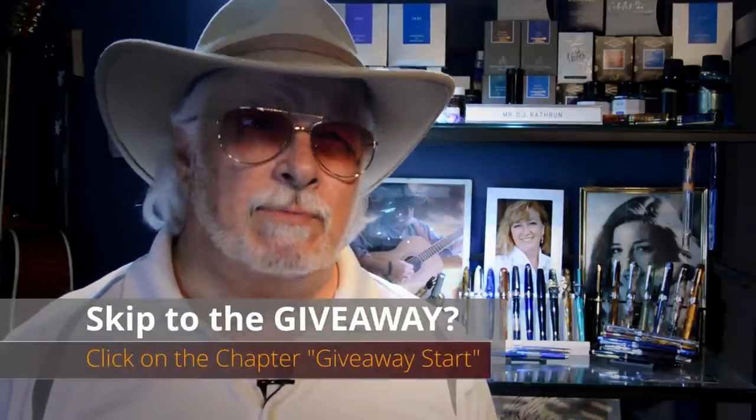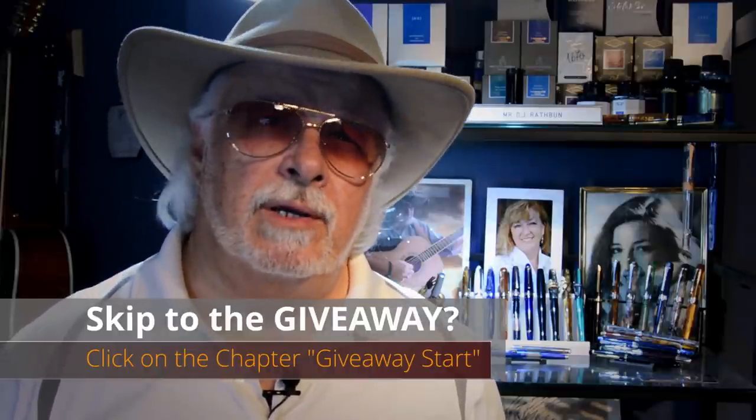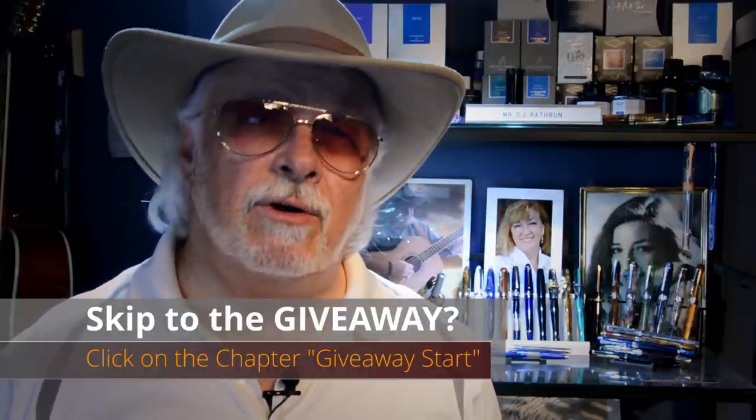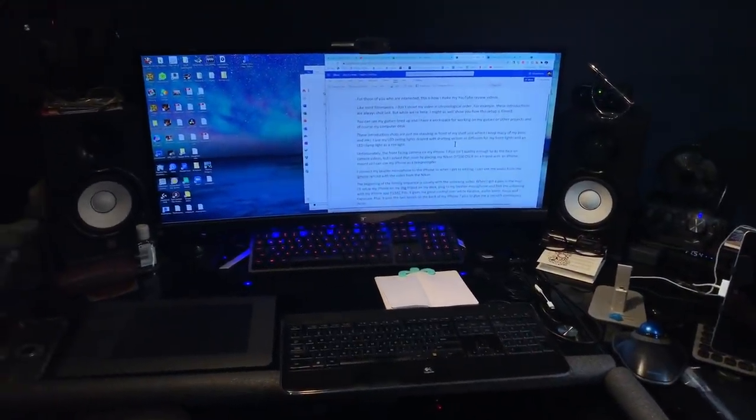For those of you who are interested, this is how I make my YouTube review videos. Like most filmmakers, I don't shoot my video in chronological order. For example, these introductions are always shot last, but while we're here I might as well show you how this setup is filmed. You can see my guitars lined up here, and I have a workspace for working on my guitars or other projects, and of course my computer desk.